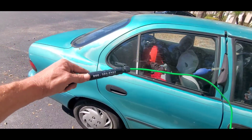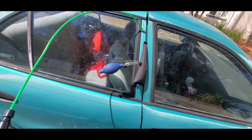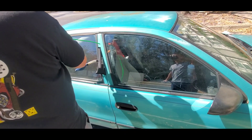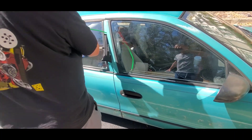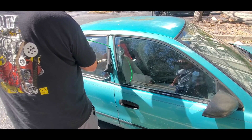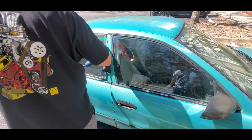If you're doing this as a professional, you just take this tool, stick it in the door like so — it's pretty simple and easy. There you go, it's open.